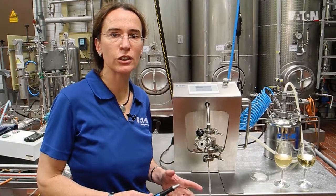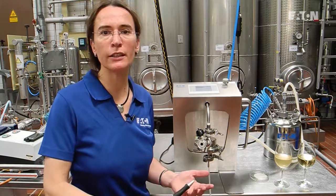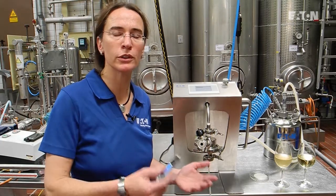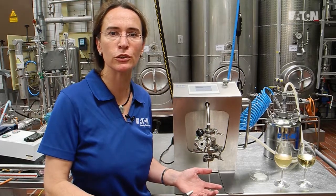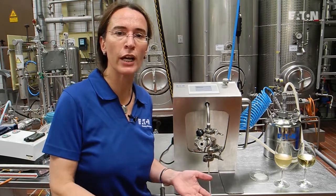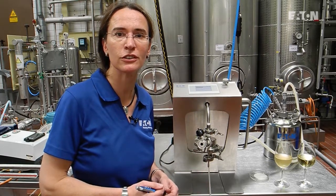That was the session about the filterability test via index measurement equipment. We can use this equipment not only in wine, but also in fruit juice, in the beer industry, and in the water industry. We can also use it for all utilities and service media in a winery or in other beverage industries. It's a nice, innovative tool, and it's one of the special ones where you can use both a membrane and a filter sheet to define the filterability of your beverage. Thanks a lot for your attention. See you soon.